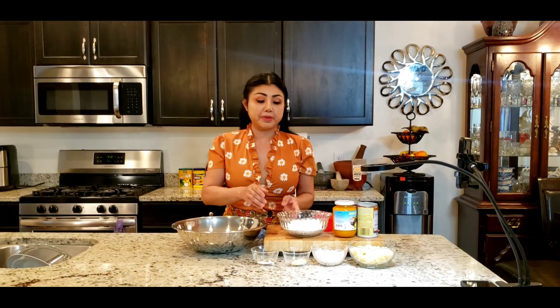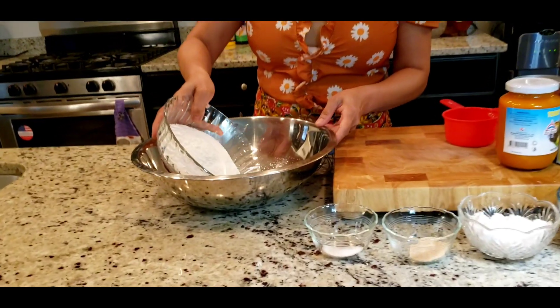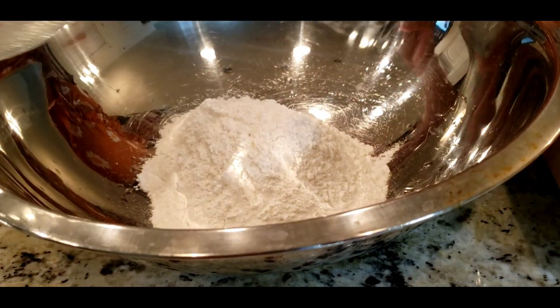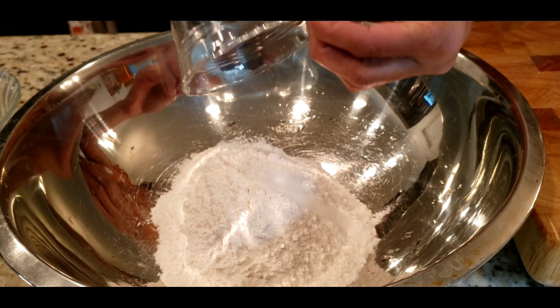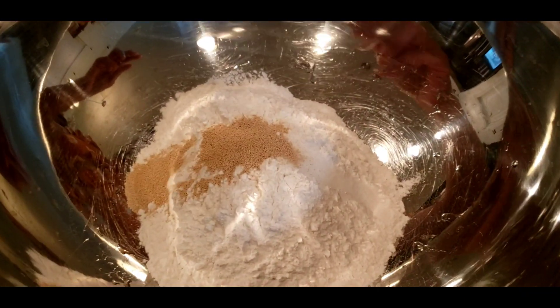We are going to cook it all together. We put it into a cake and we will cook it all together.